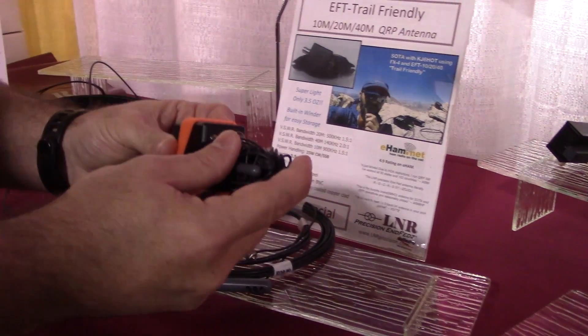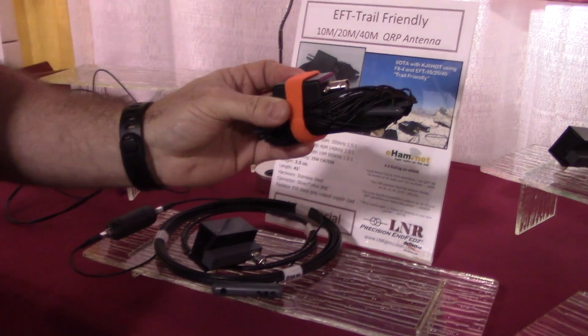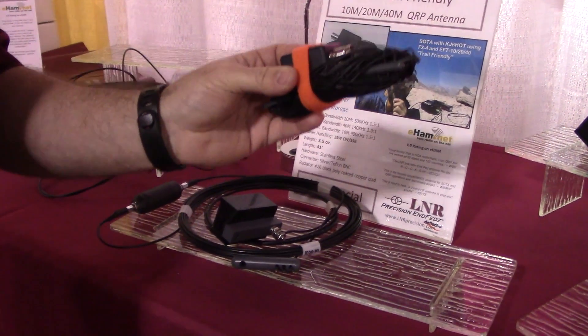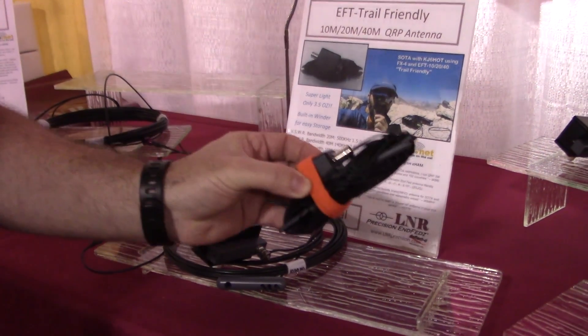Three and a half ounces - that's definitely portable. Absolutely. You put it in your shirt pocket and you go. And for Elecraft radios - KX2, KX3 - this is the best antenna on the market for that. Again, all about portability.